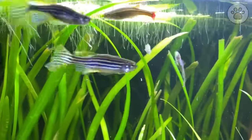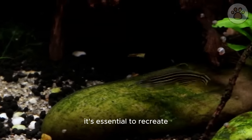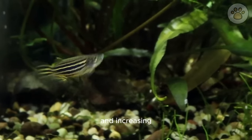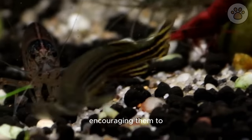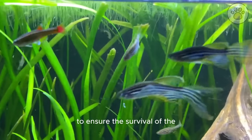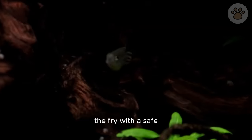Breeding zebra danios in captivity is a fascinating and highly rewarding experience for aquarium enthusiasts. To stimulate their natural breeding behavior, it's essential to recreate conditions that trigger their mating instincts. One effective method involves simulating a natural rainy season by slightly lowering the water temperature and increasing the frequency of water changes. During the breeding process, female zebra danios scatter tiny adhesive eggs that adhere to plants and the substrate. It's advisable to promptly remove adult fish from the breeding tank to prevent them from consuming the eggs.